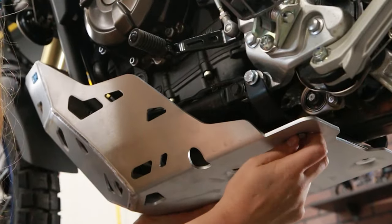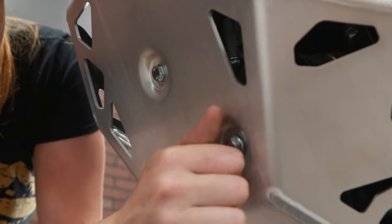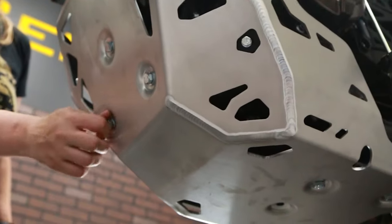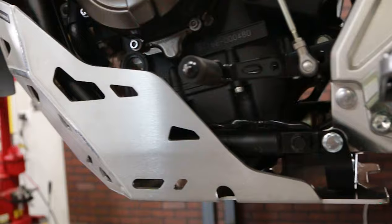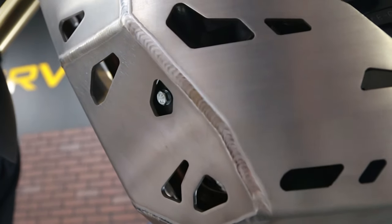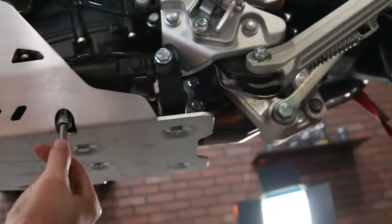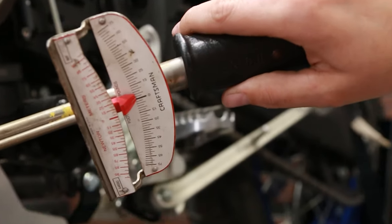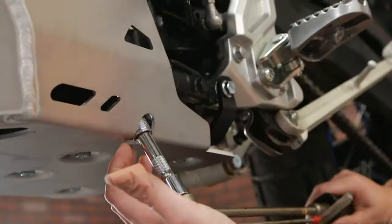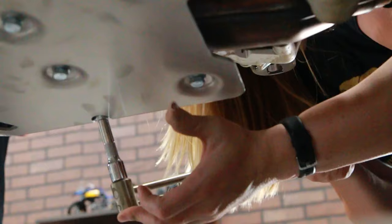Attach the skid plate to the mounting brackets, but do not tighten them completely. Once all the parts are evenly positioned without tension, tighten the bolts in this order: using the openings in the skid plate, tighten the bolts holding the front, then middle, and finally the rear brackets in place. Use the torque spec recommended in the manual, then tighten all remaining bolts.